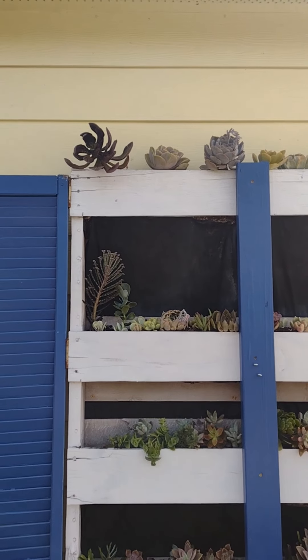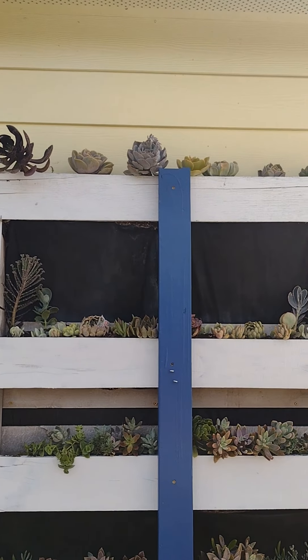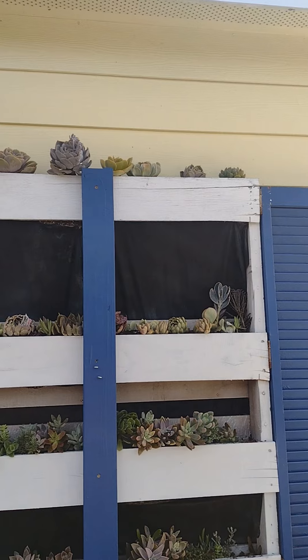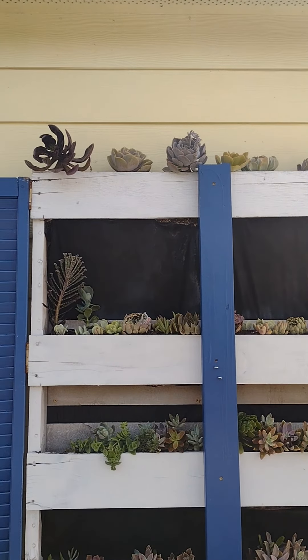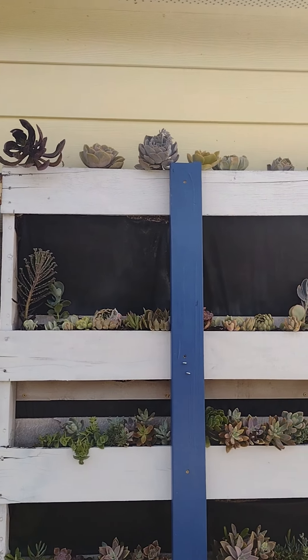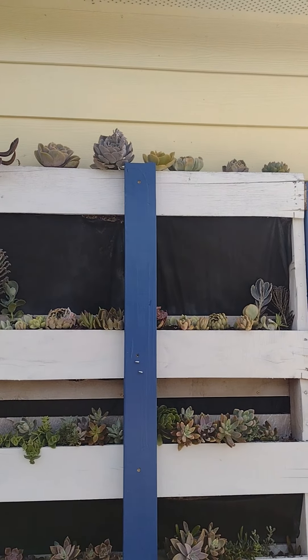I think what I'm going to do is just take all the Echeverias down, find maybe another spot in the shelf for them, but just put the Tradescantia — I can't say that right — the Wandering Jew Zebrina in. So I'll show you what it looks like once it's done.